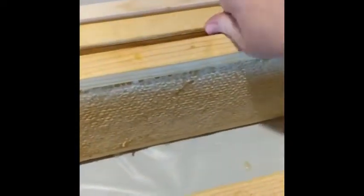Here is a frame of capped honey and that's what we're gonna work on extracting.